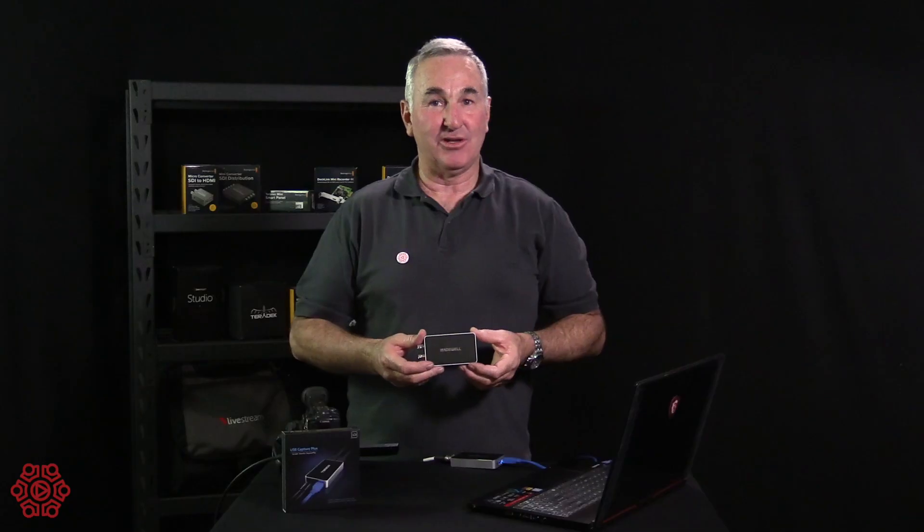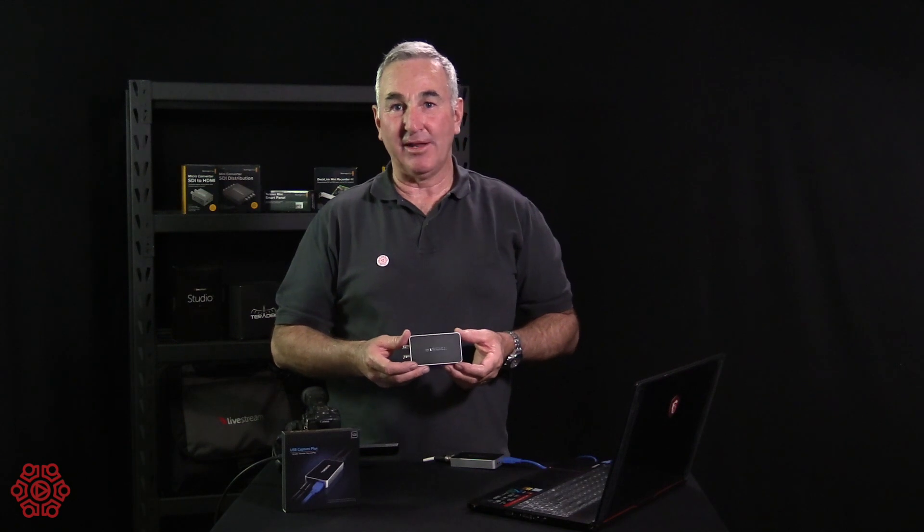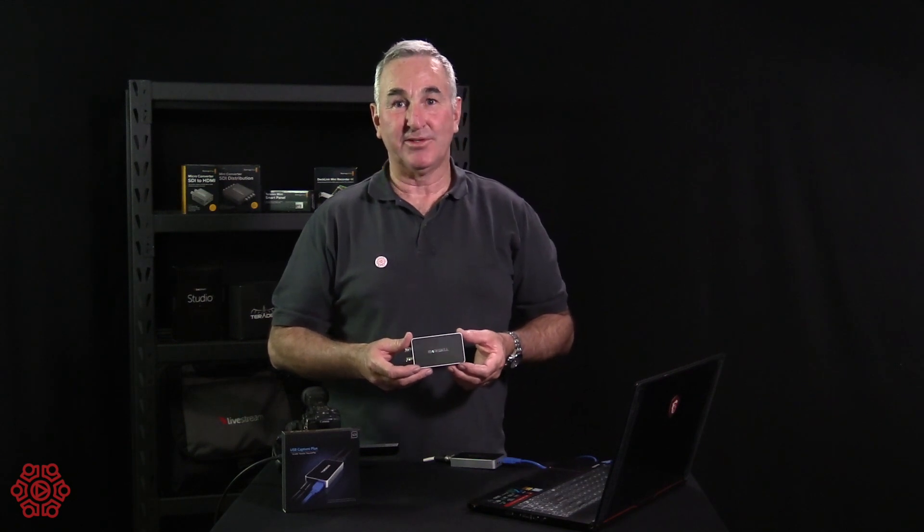So that's the Magewell SDI Plus. We have them in stock ready for dispatch. I'm Grant from The Streaming Guys. Thanks for watching and we'll see you again soon.